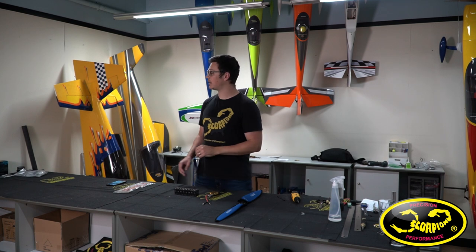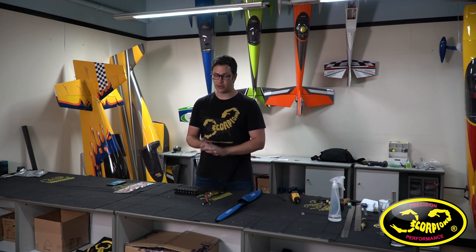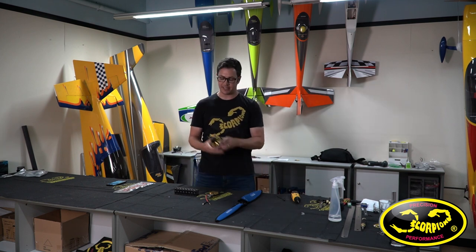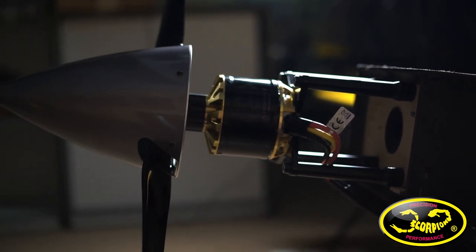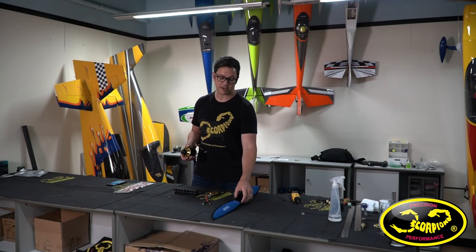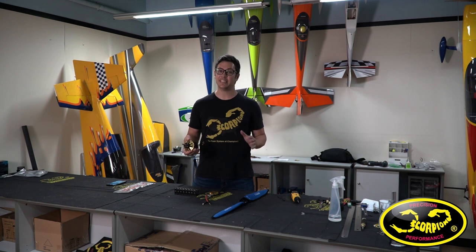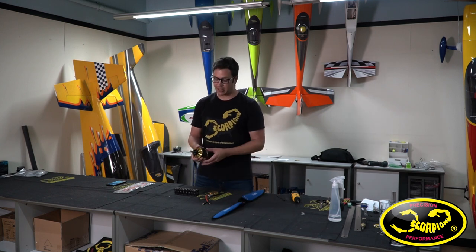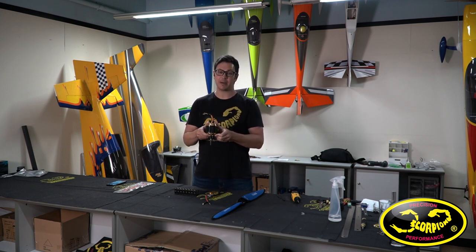I'm sure since the moment I said I'm going to build this huge plane on electric power you've all been asking what power system is going in. The powerful beating heart of this plane is going to be the all new Scorpion A7445 motor. The propeller I'm pairing it with is the Falcon 30x12 C2E, and this motor spins this prop up to around 6,000 RPM. A 150cc engine also spins a 30x12 prop to around 6,000 RPM, so this motor is right up there in the 150cc class — so much power in such a compact platform.